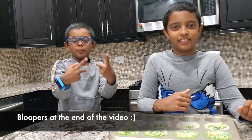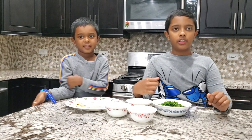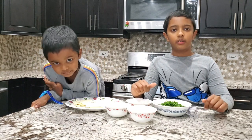These are my brother's glasses. You guys look like a scientist! Hi everyone, I'm Akshay and this is Arjun. Today we're going to make creamy spinach cups. This is a very simple recipe and you can make it for parties.